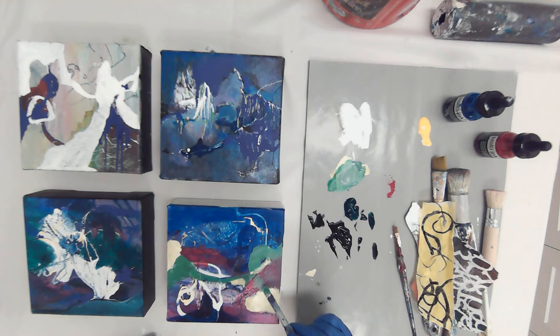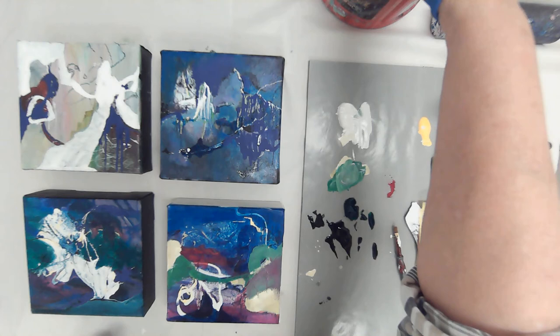I think it's making it an easier painting to look at for a while when you have your neutral in there. And I often will scrape into my neutrals or scrape into any paint — I'm just doing this with the back of the brush, just to lend a little interest to that area.